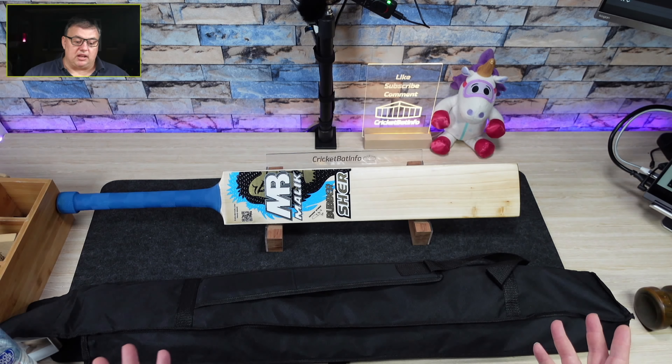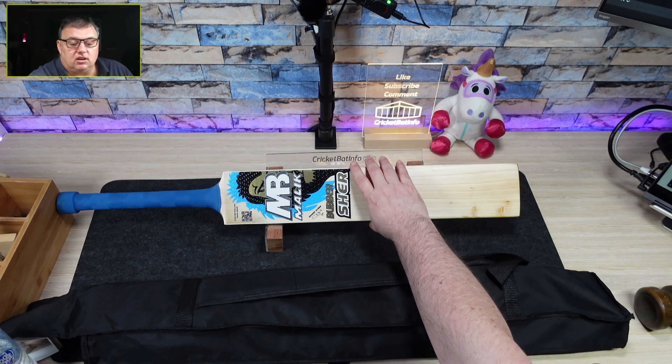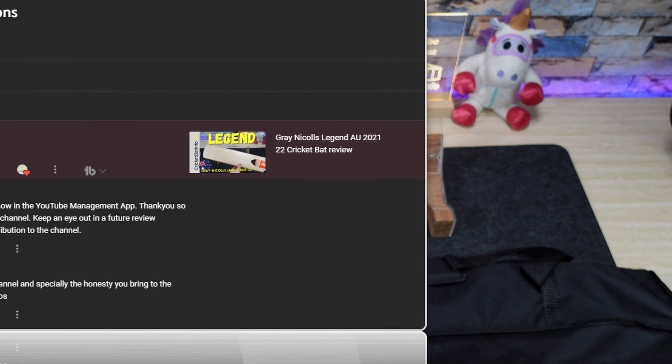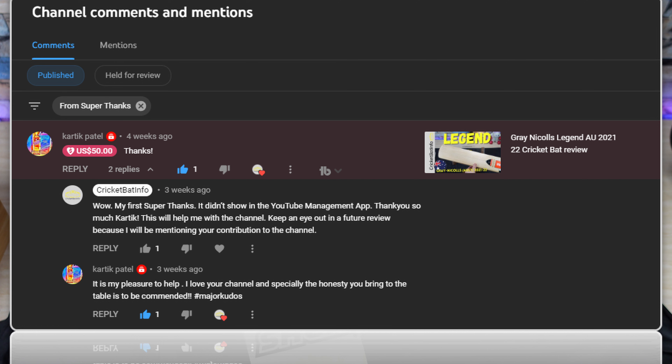This is a Malik and I haven't done an MB Malik on the channel ever before. It's really hard with trade sanctions to get bats from Pakistan, but when I was a kid my old man lived over in Pakistan for a few years and he bought me back a few bats, so I had a few of those.